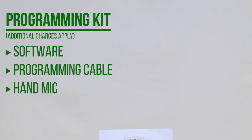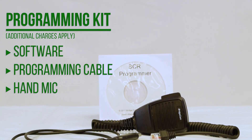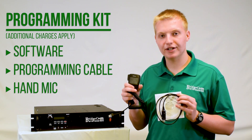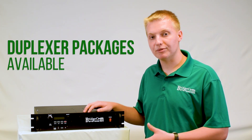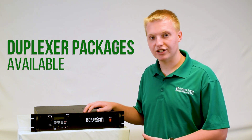You can also purchase our BCR programming kit, which includes the software and cable to make the already easy programming even easier. And you can buy our BC hand mic to turn your repeater into a base station or make calls directly from the repeater. Also, if you're looking for a duplexer to complement your BCR repeater, please check out our duplexers page where we have a great selection available.